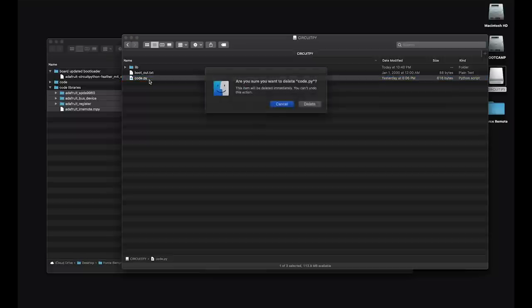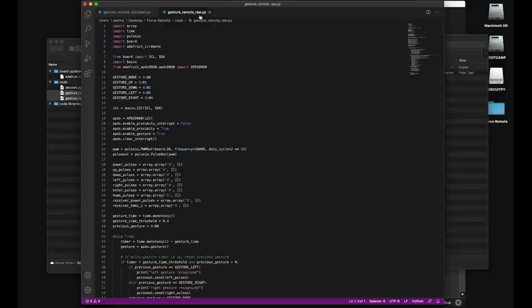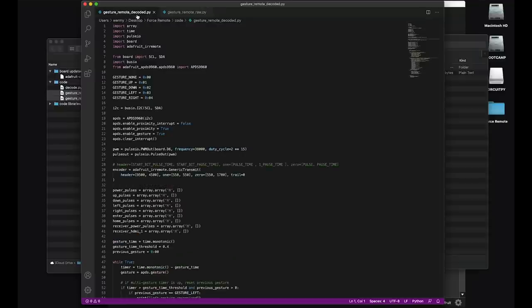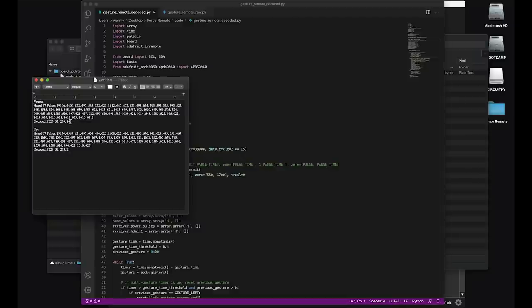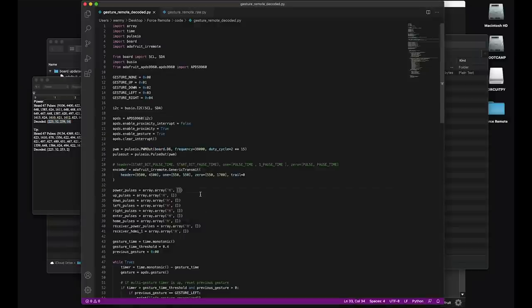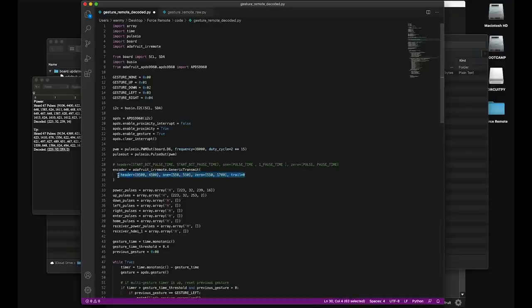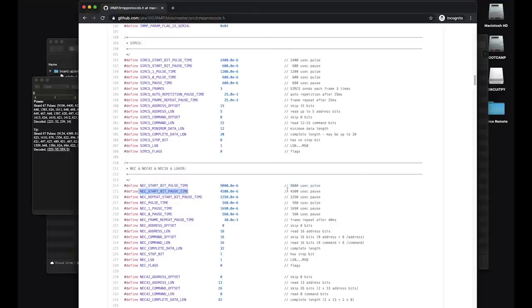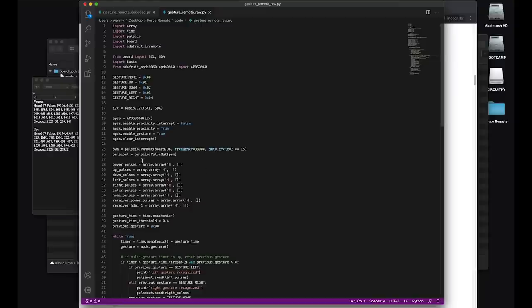Now you can go ahead and delete the code.py file for now. For the actual gesture remote, there are two versions: one that uses those raw pulse values, and one that uses the decoded values. Using the decoded values is really the correct way of doing this, but some TVs might not work right with that Adafruit IR remote library. So give the decoded version a try — it may work just fine with your TV and in theory should be more reliable. If you use this one, copy and paste your decoded values into the brackets for each button. You'll also need to find the right values to use — there's a GitHub repository that has a decent number of them for different brands. The raw value version, which is what I had to use on my TV, doesn't require that setup, so you can just drop the raw values into each of those brackets and you'll be good to go.